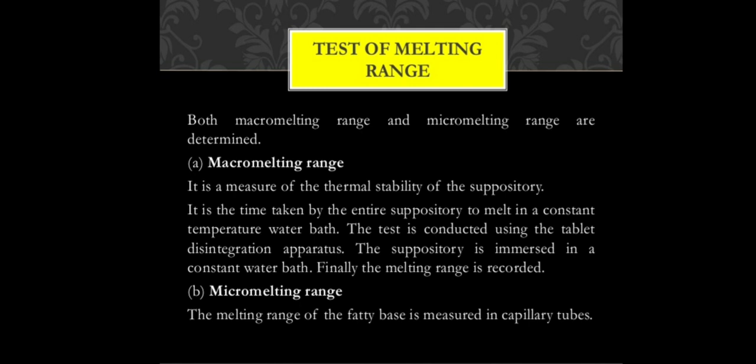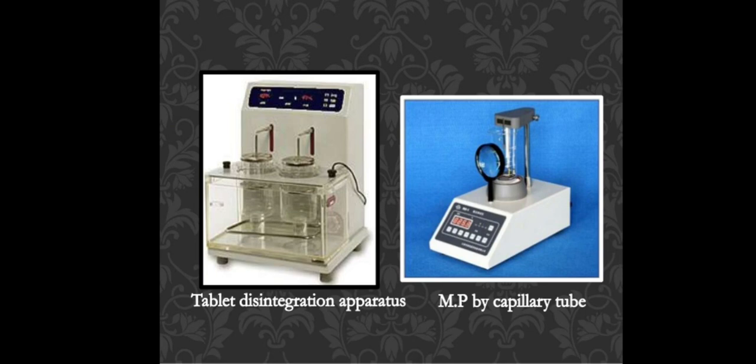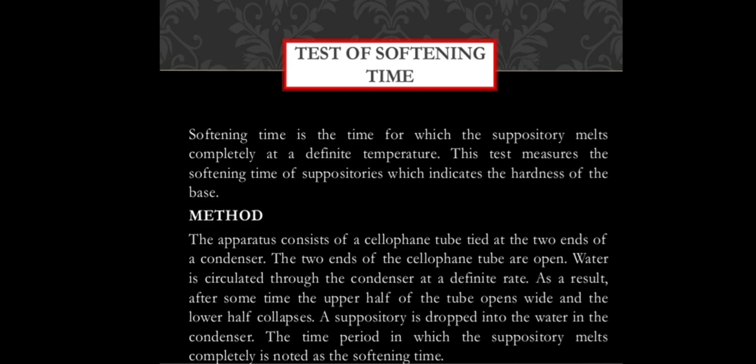For macro melting range, a constant temperature water bath is maintained and the time for the suppository to melt is measured. This test is conducted in the disintegration apparatus, where the suppository is immersed in a constant water bath and the melting range is recorded. For micro melting range, the melting point is measured using a capillary tube in a melting point apparatus.